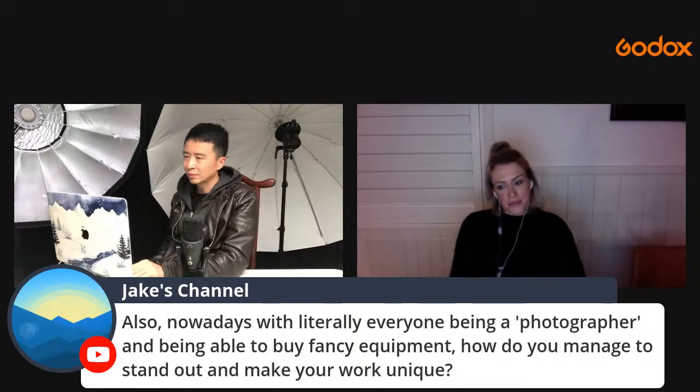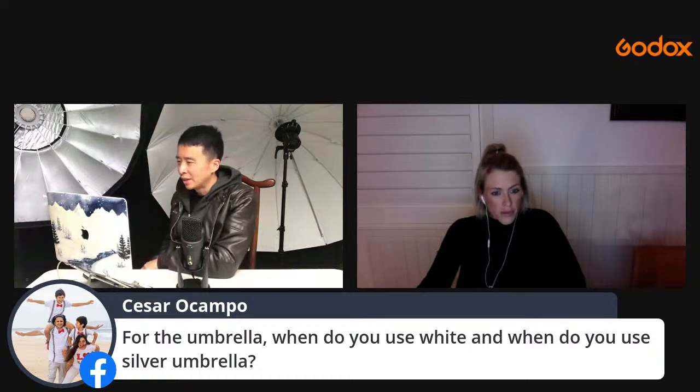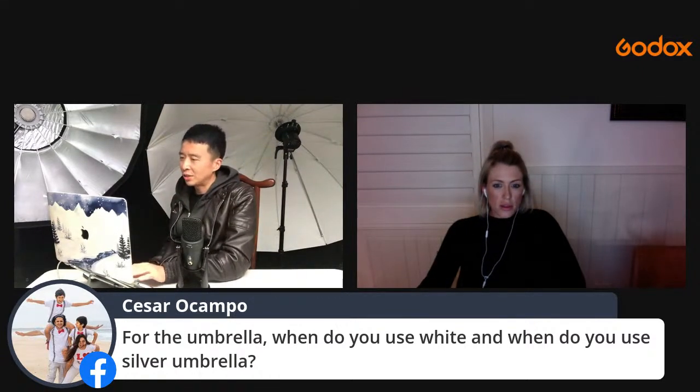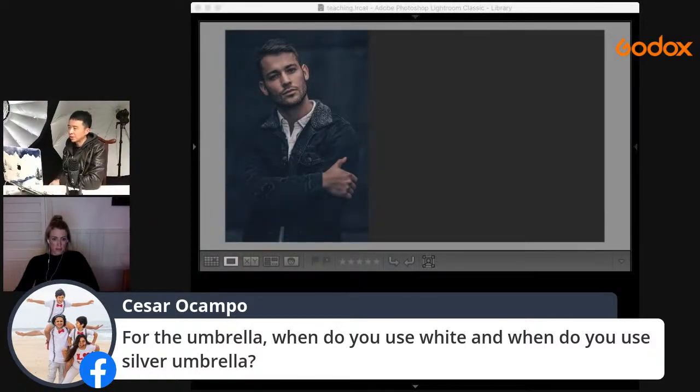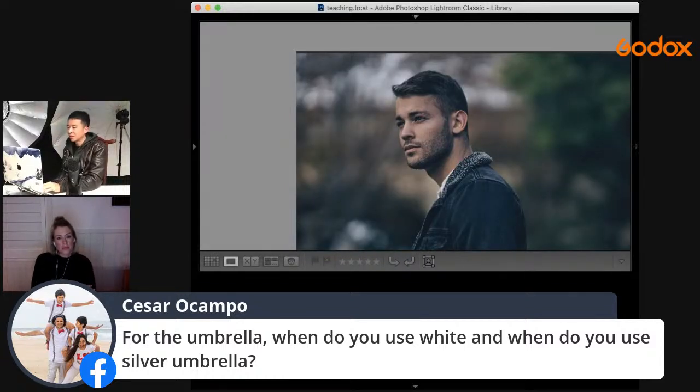When do you use white versus silver umbrella? White mimics a cloudy day natural light. Silver gives more contrast — better for a fashion look. Hope that answers the question.